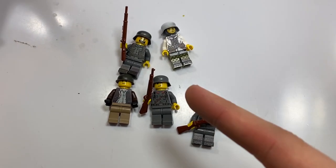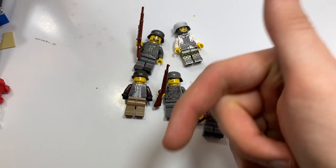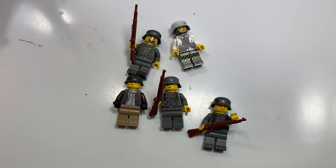If you guys want the chance to win a custom printed World War II German or American minifigure, all you have to do is leave a like on the video, comment down below, make sure you guys are subscribed, and I'll be picking a winner in another video.